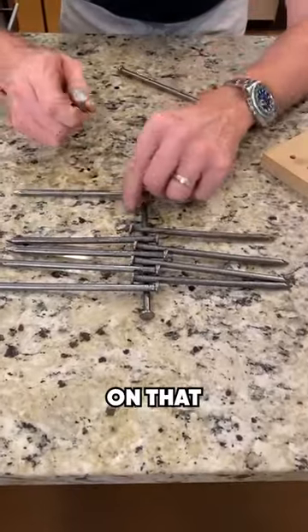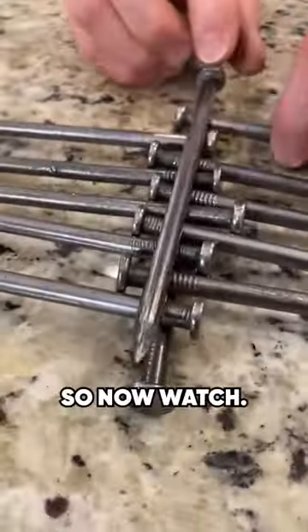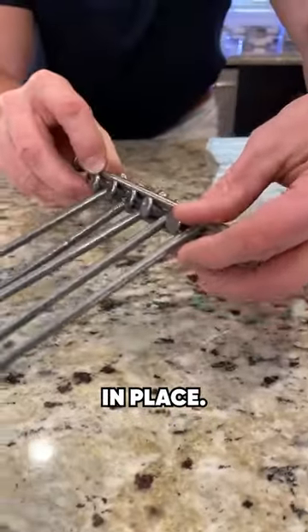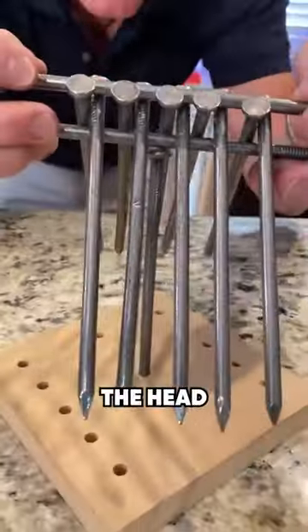You put this one here, lock them in place. So now watch. Hold them here like this, lock them in place. Look at that. And now balance on the head of this nail.